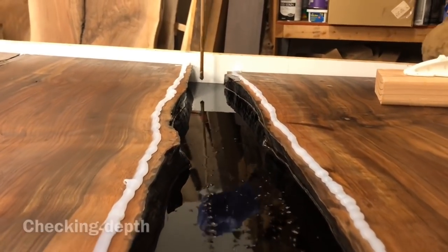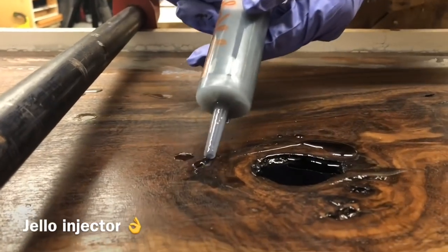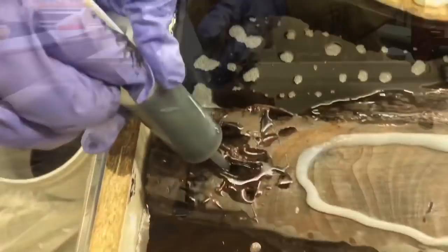After my depth looked good, I decided to touch up some of the smaller spots with a syringe. It's a nice tool to get into the cracks without wasting as much epoxy. This was actually a Jell-O injector, so it wasn't exactly the highest quality.